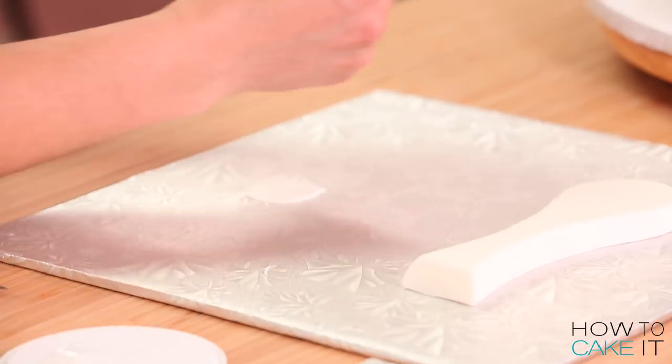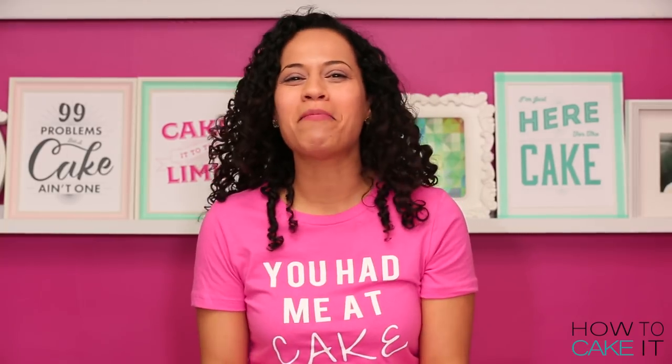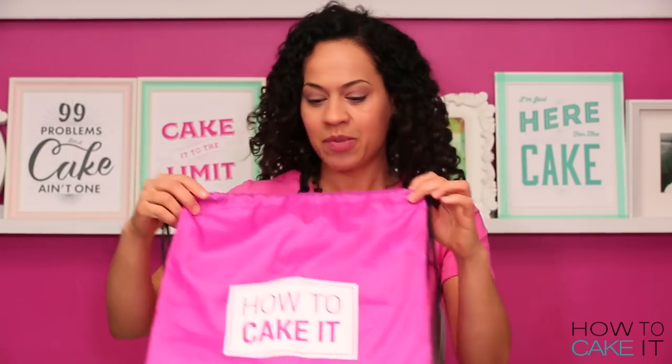For those of you who belong to the Cake Tea Club, this month's tea is the You Had Me At Cake Tea. And this month, Cake Tea Club members also get this drawstring bag for free — it's perfect for all your t-shirts.